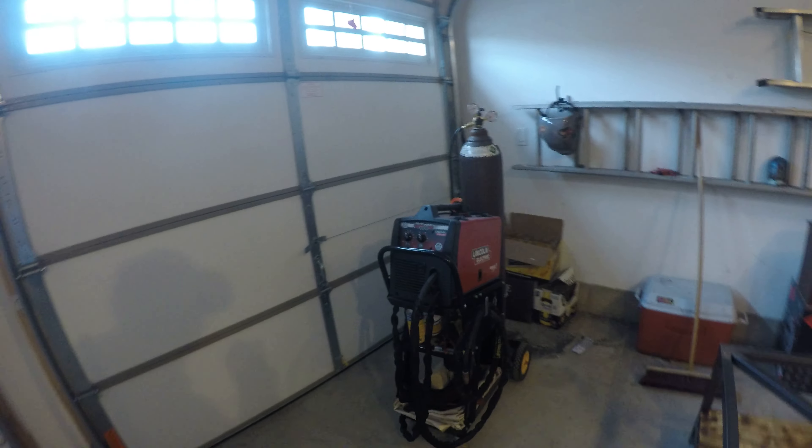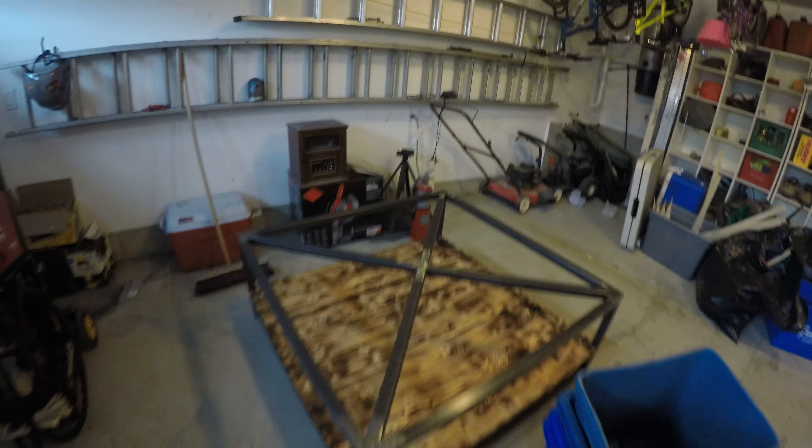That's about it ladies and gentlemen — that's my MIGPAC 140 and my latest welding project.